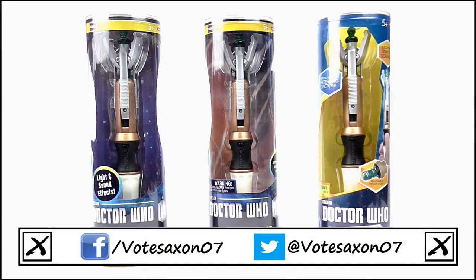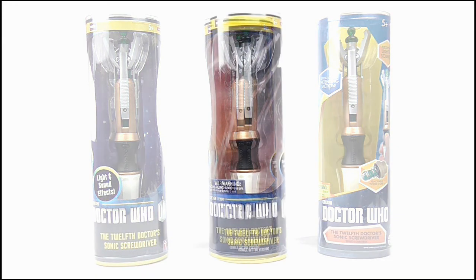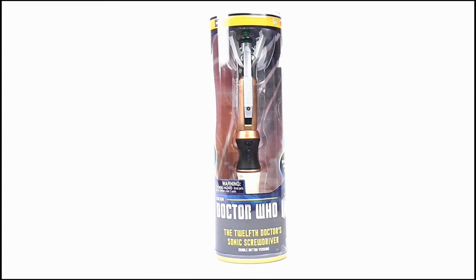Hello YouTube viewers and random Doctor Who fans, welcome along to the second day of my look at the new 12th Doctor Sonic Screwdrivers. Today it's the turn of the single button version, and here it is in its box.